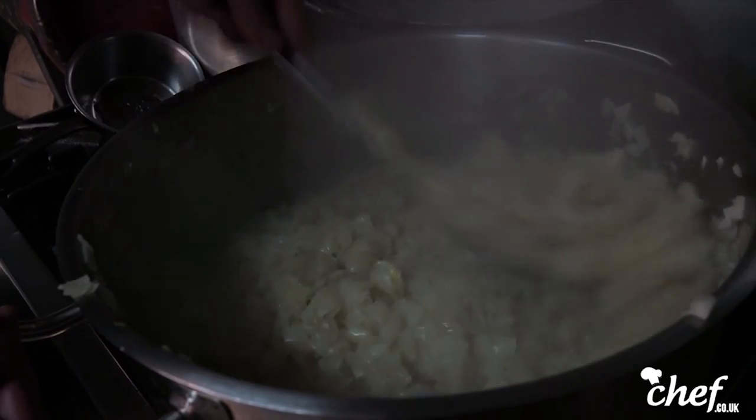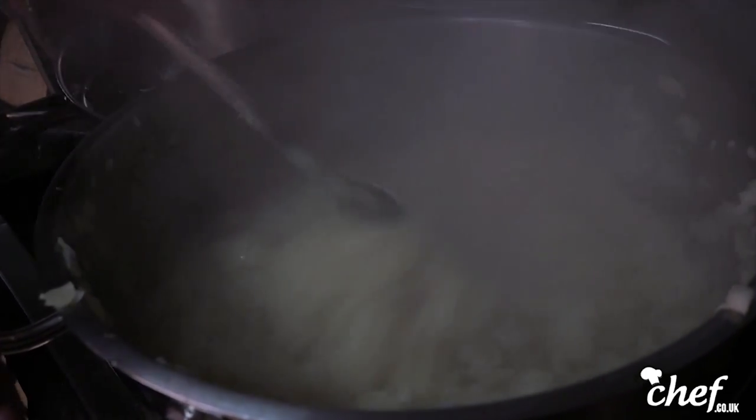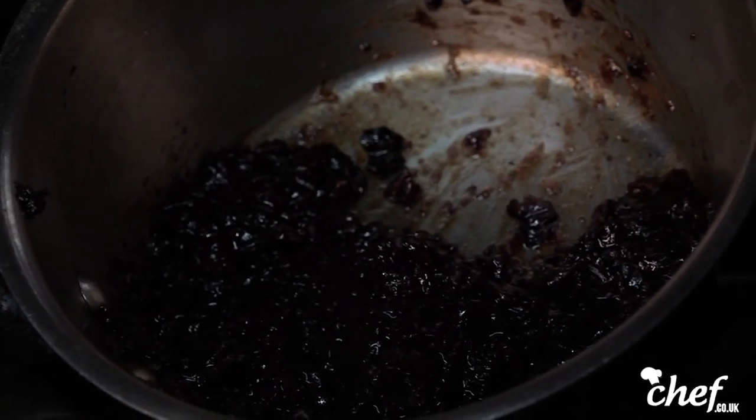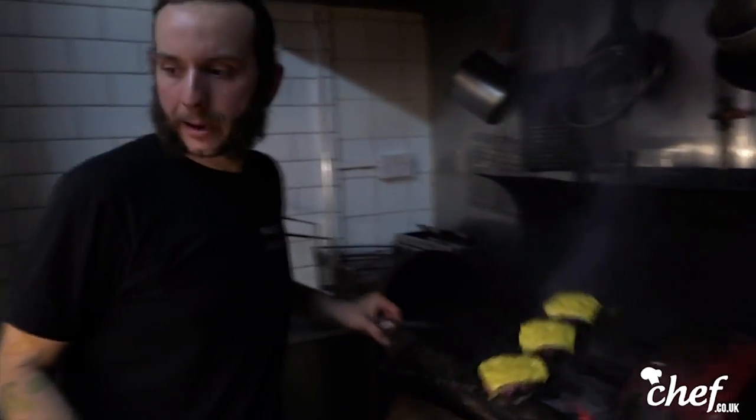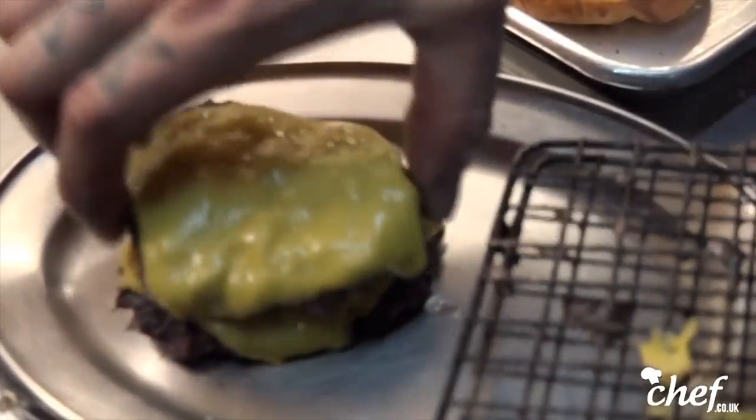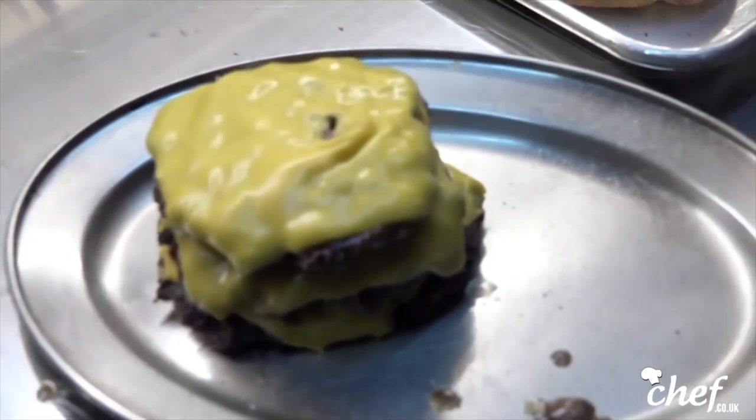Caramelizing the onions — just low and slow. Get all the juices caramelized, all the sugars in the onion caramelized. In the end we're gonna end up with amazing bacon jam. We've got our resting tray — patty number one, patty number two, patty number three.